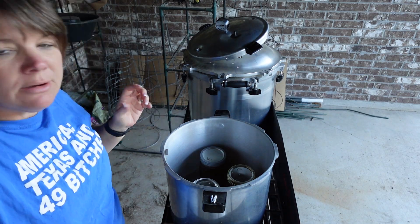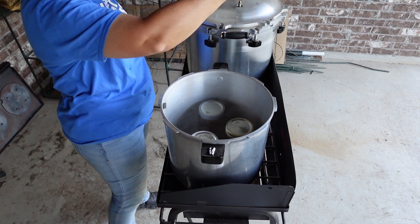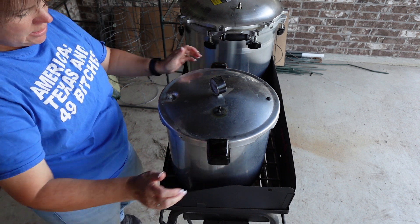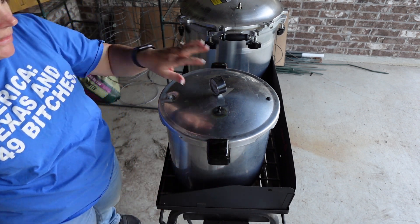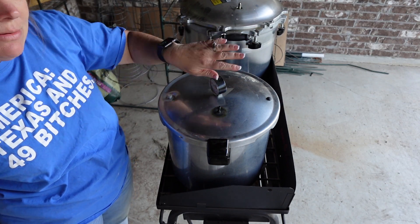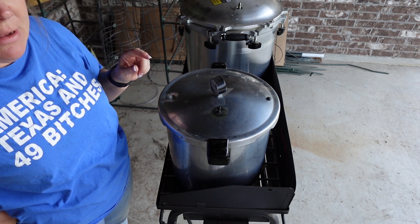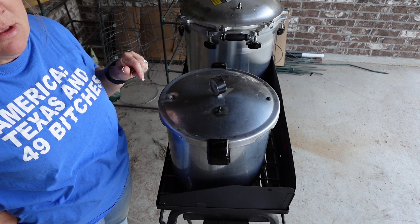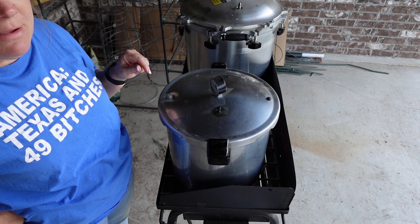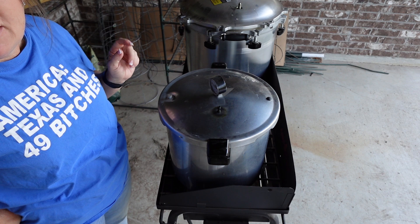I got my little Presto going. The water's already warmed up and boiling in there. We're going to let it vent for 10 minutes and then I'll put the weight on. Wait until it comes up to 10 pounds of pressure. Since I have quarts, I'll let it go for 25 minutes. Pints would have been 20 minutes. Then turn it off and let it come down in pressure.